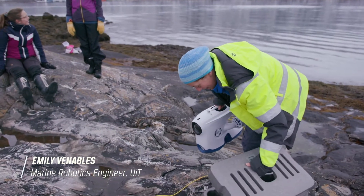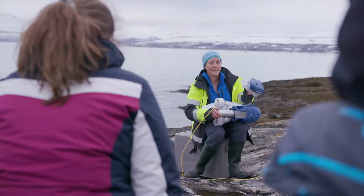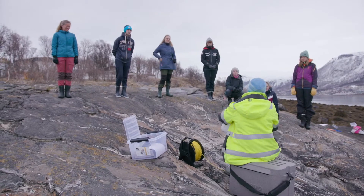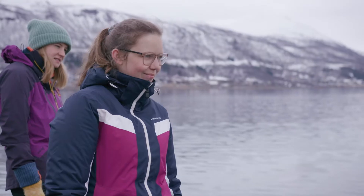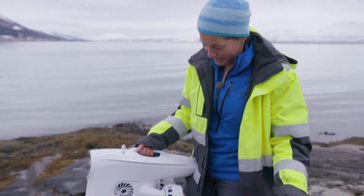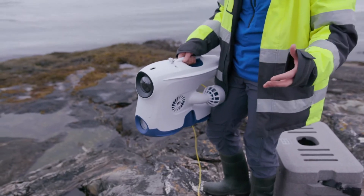We are here today to extend the transects that these students from UIT are looking at. They're studying ecology on the beach, looking at the intertidal zone. The ROVs are really easy to use, kind of straight out of the box — all nicely contained, with the battery inside, so you don't need a power supply.